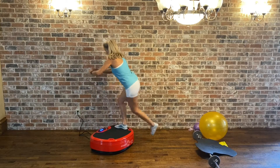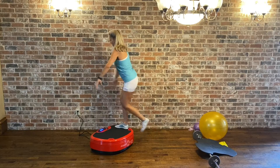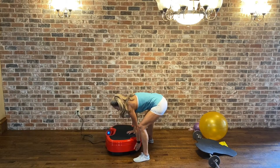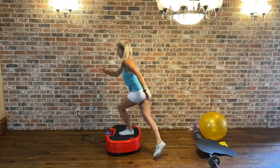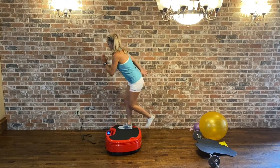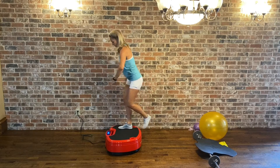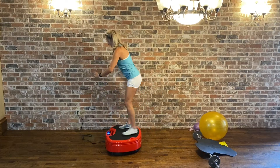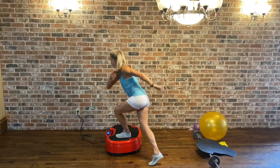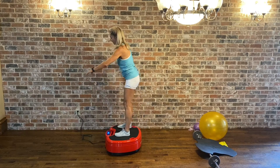We are at 15 minutes. Last 10. Last 5, 4, 3, 2, 1. We're doing curtsy drop — out, side to side, cross. We have one more minute here. Stay strong.